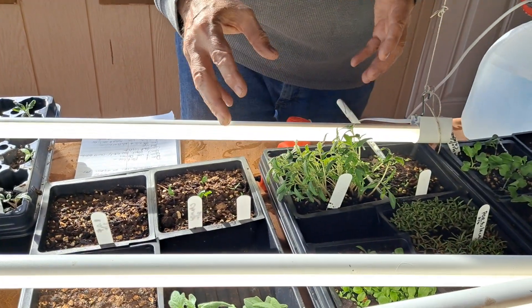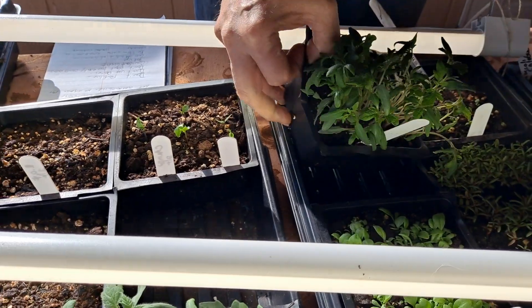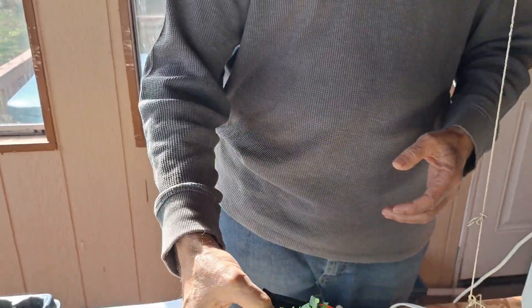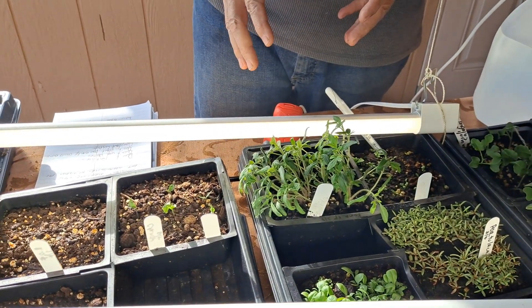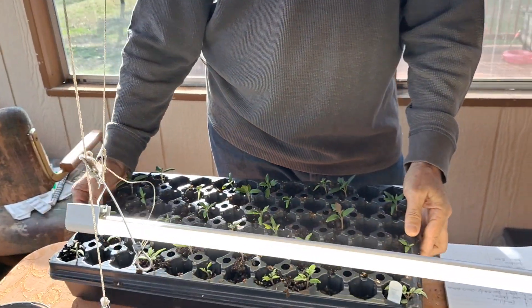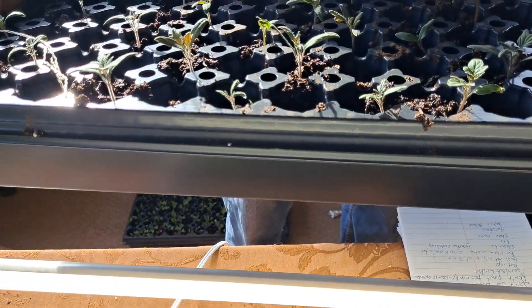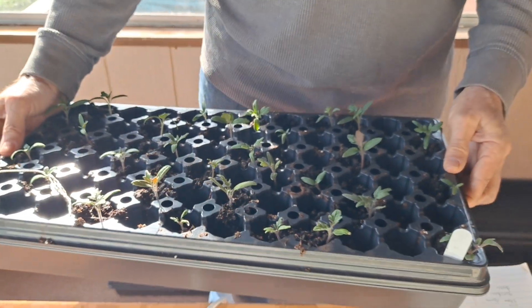My method is to scatter seeds in a 601 tray — six by six — and they grow up very quickly, so they were getting leggy. What I did is I used a deep cell tray to bury them almost up to their necks. Here they are — they're doing well. These tall leggy ones from last week were Roma tomatoes put into a deep cell tray up to their necks.